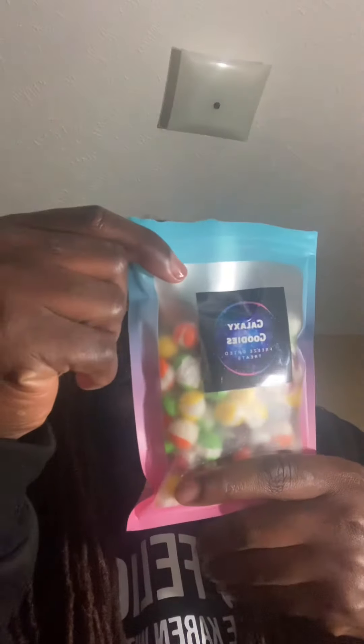Now on to the one that we've been waiting for. I wonder if they're — are these sour Skittles? Now these are the regular ones. Oh yeah, look at that right there.